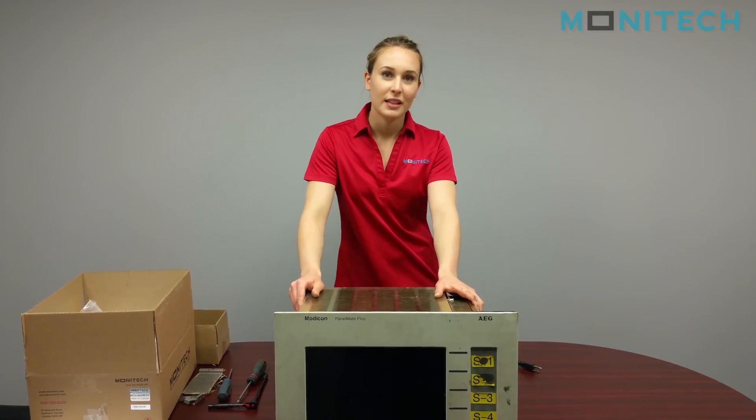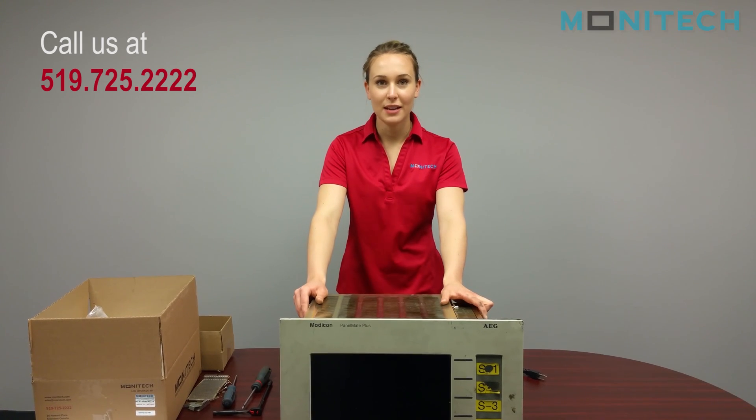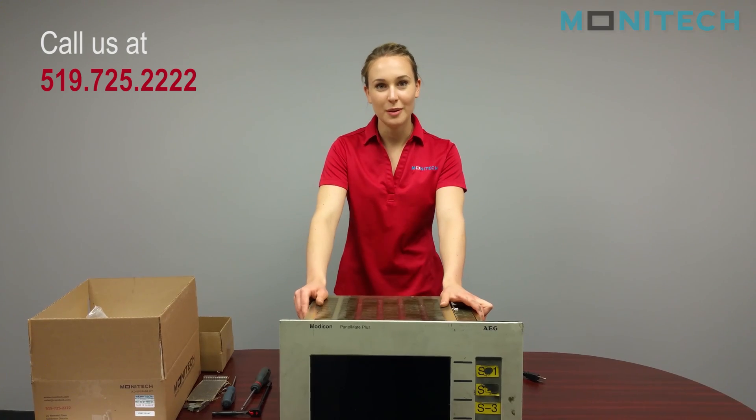That's all for the installation of the Monocon Panelmate Plus. If you have any questions, please call us at 519-725-2222. Bye!